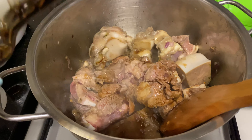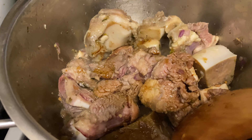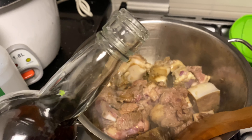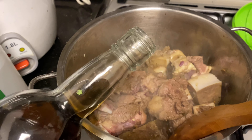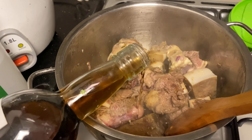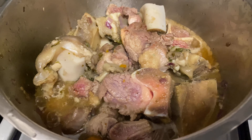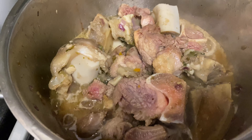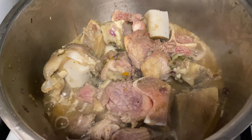Then I put in Kikkoman soy sauce — if you don't have Kikkoman, any other brand would do. Here I also put fish sauce as seasoning. You may also use table salt if you prefer. Then we'll just wait for the beef to fully absorb the spices.